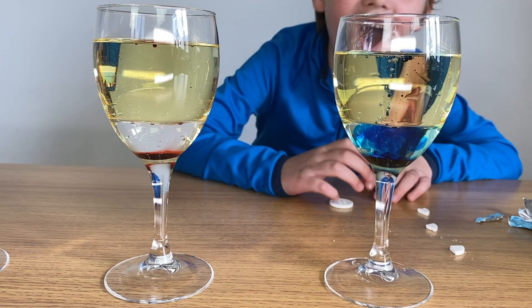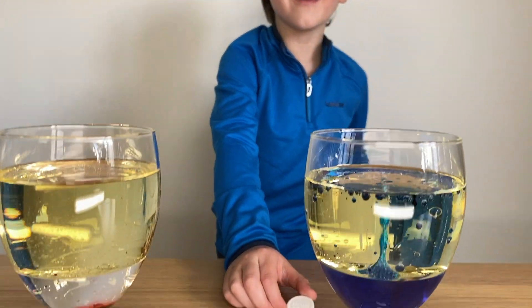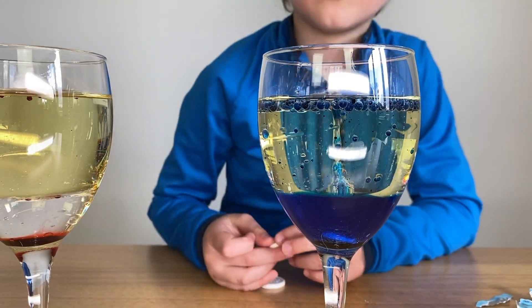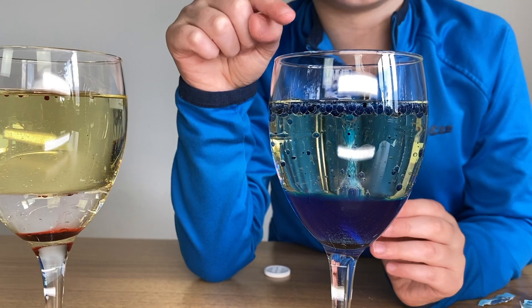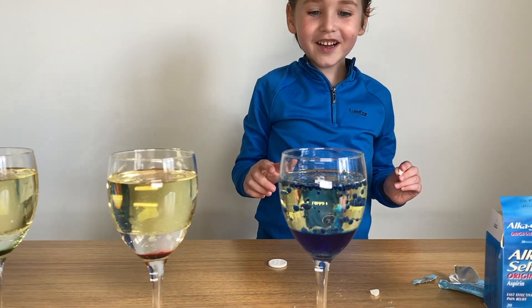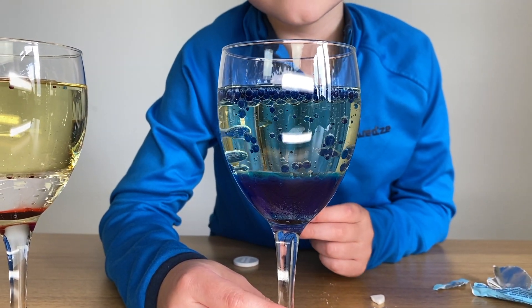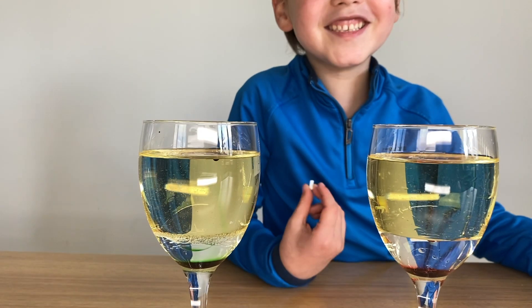Oh my gosh! O-M-G, this is so cool! Look guys, this is so cool — it's the coolest thing I've ever seen in my life! Let's go with the red and the green. Did you see that guys? That was so cool!